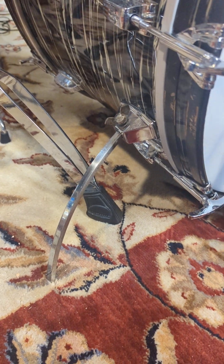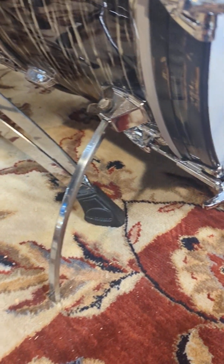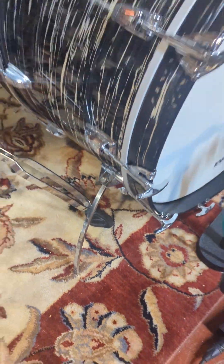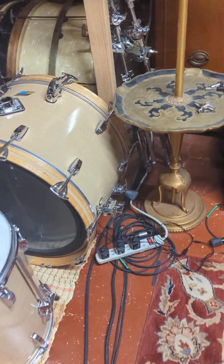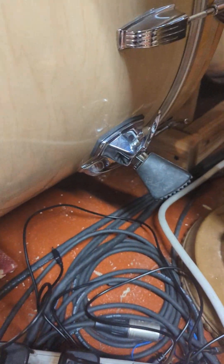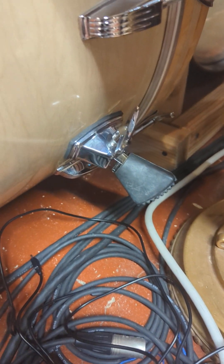This kit I haven't actually done yet — this is a '71 — but I've got several of these that I've worked on, and I really like the half-inch spurs. The profile, the stability is way better, and it looks better. This mid-70s Maple Cortex bass drum came with the 3/8"s.